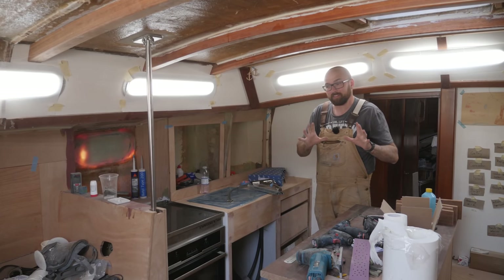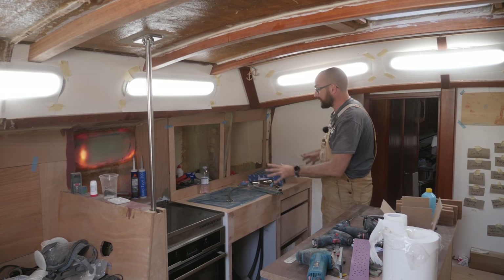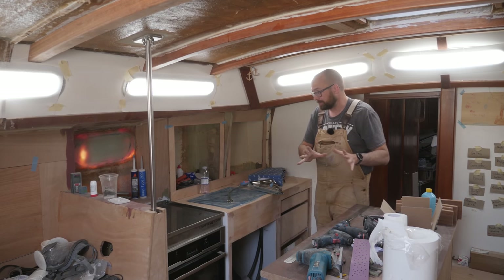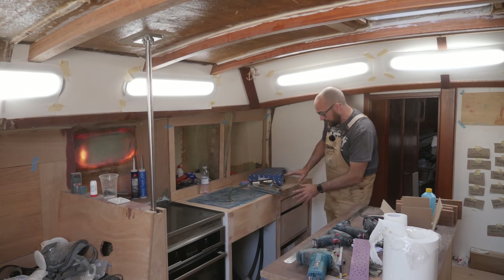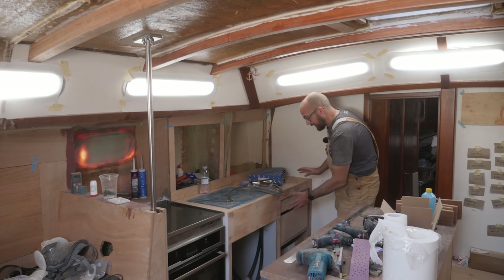Here inside of Athena, there's nothing really keeping me from finishing the galley, which would be pretty cool. You guys already saw the two cabinet doors for the area underneath the sink and the three drawer fronts for this area right next to the sink.